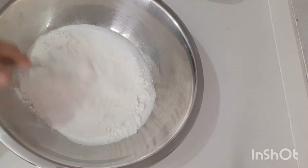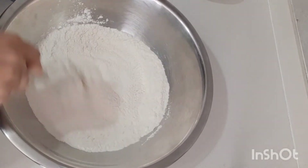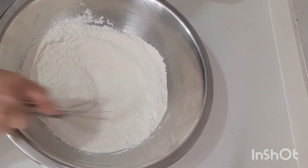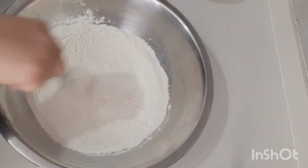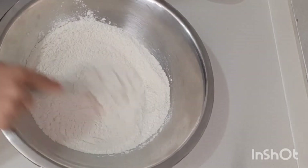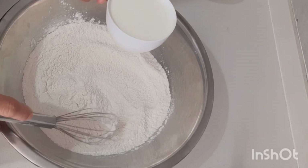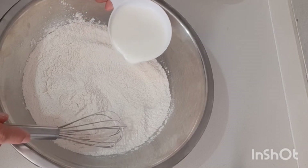Then we mix. Then one cup of fresh milk — or evap milk is also fine.